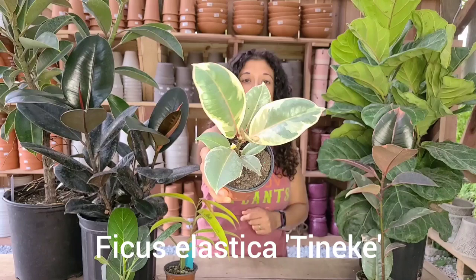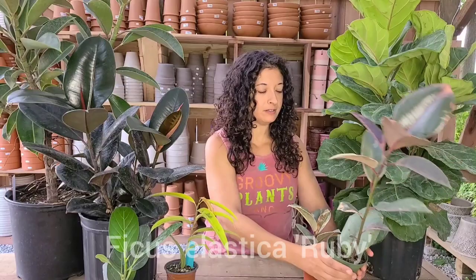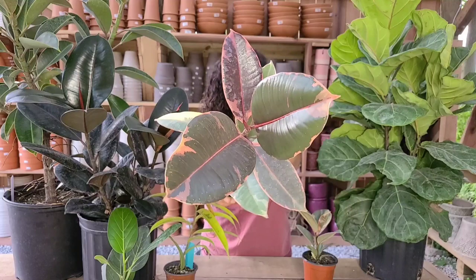Before I get to talking to you about how to care for them, I thought I'd show you a few of the ones that we have in the greenhouse right now up close. This is a rubber tree with really beautiful variegated foliage. Also, this is a similar variegated rubber tree — this one has much more red in the new growth. This one's called Ruby.